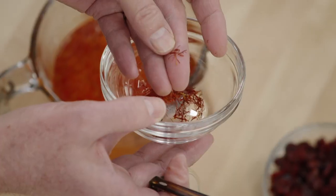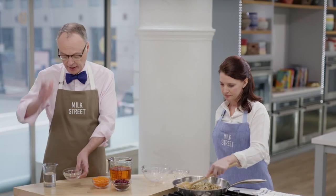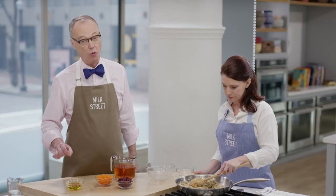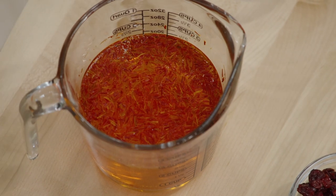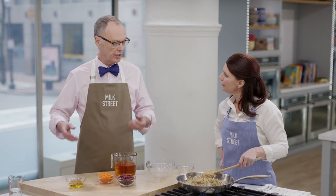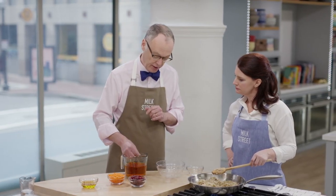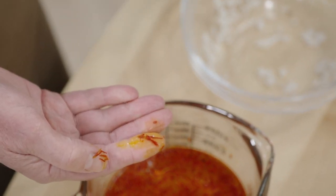If you buy saffron, first it should look trumpet-shaped — one end a little thicker than the other, because corn silk is all the same diameter. The way to really tell is to add some cold water. Real saffron shows a little bit of golden color at first. If you pour water in and it's reddish-orange in about 10 seconds, that's the dye coming out. Real saffron takes a little time to color the water. After soaking, you can pick it up and it should stay intact — if it completely disintegrates, that's corn silk.